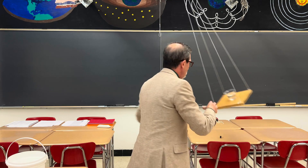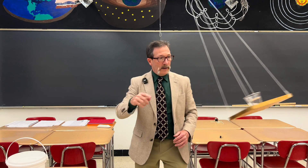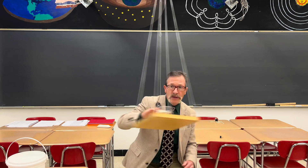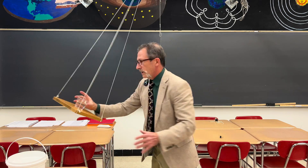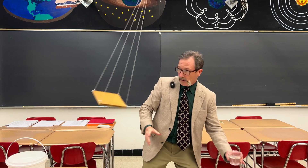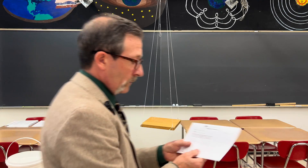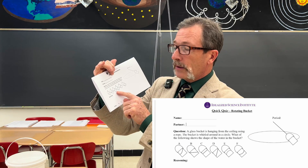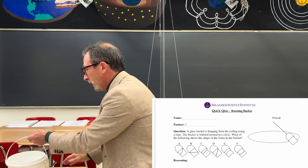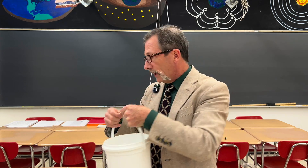Let's try this out — I'll get out of the way. I think you can see that it stays parallel with that plane. Pretty cool. The answer was C: it stays parallel with the plane, just like the bucket of water has the water level parallel to the bottom of the bucket.